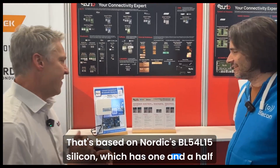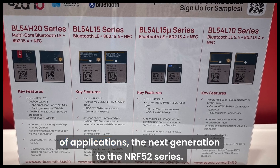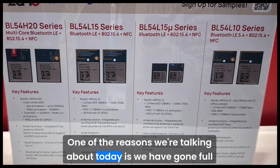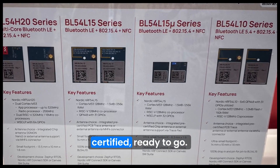It has one and a half mega flash, 256k of RAM, Cortex-M33 — ideal for a whole range of applications. It's next generation to the NRF52 series. One of the reasons we're talking about it today is we've gone full public launch with it today. It's in stock in our global distribution channel, fully certified and ready to go.